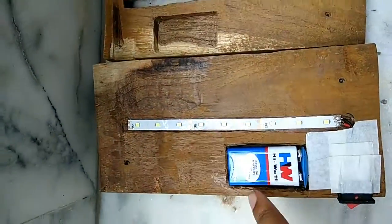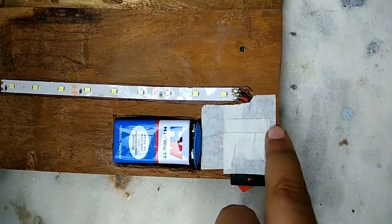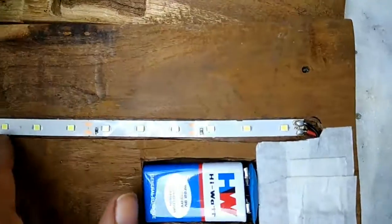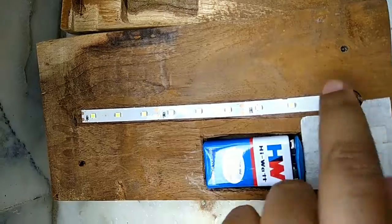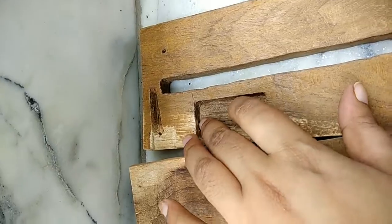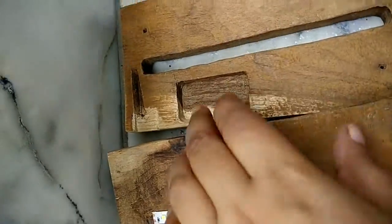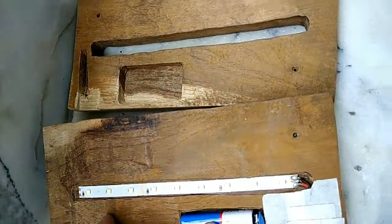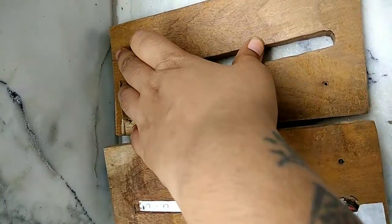This is how it looks from the inside. That's the battery, and this is the covering for all the wires. That's the switch. This is the LED light strip, which can be changed by any normal electrician. Here is the socket for the battery, and this is the socket for the switch.